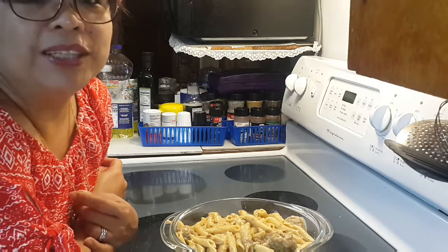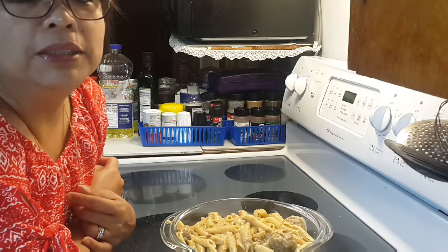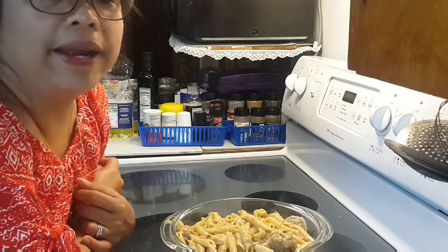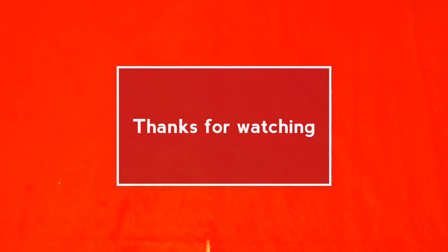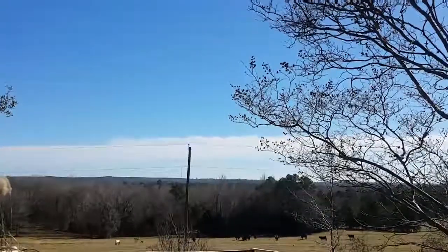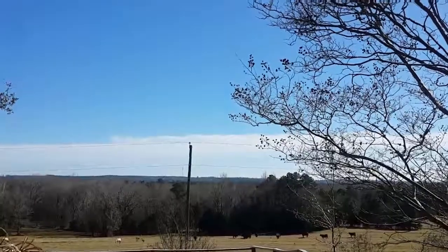Thanks for watching everyone. Please subscribe, share, like, and comment. I really appreciate you. God bless you and I'll see you in the next video. Bye-bye.